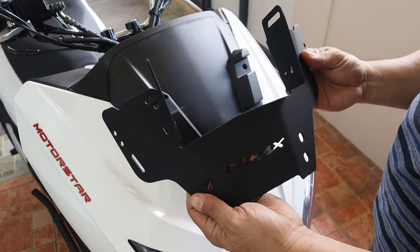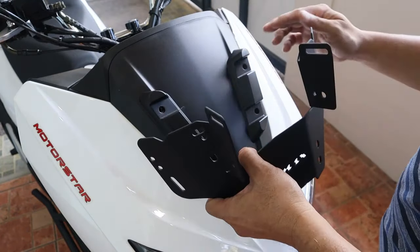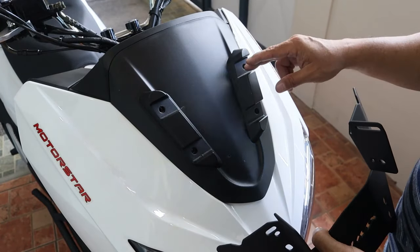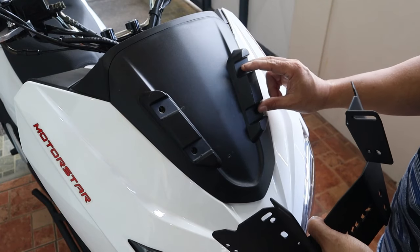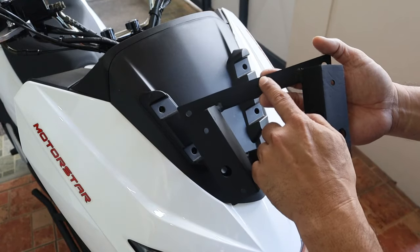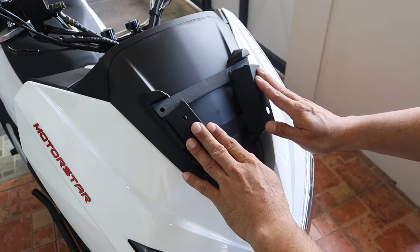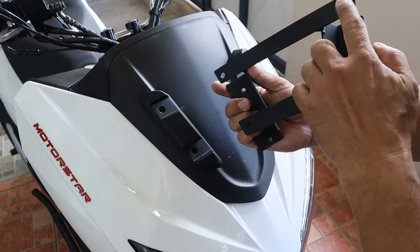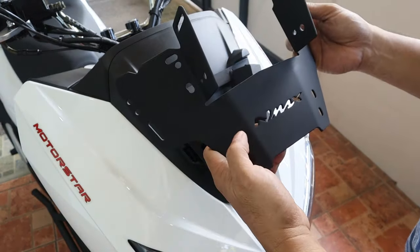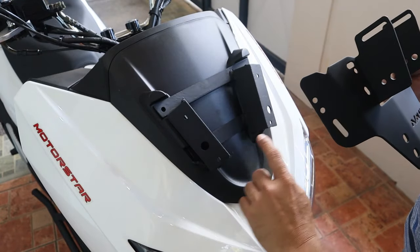Itong bracket na ito, nakadesign kasi ito sa NMAX version 2, kaya hindi siya mag-fit dito sa ating ER 150P. Ang ginawa ko dito, nagpabricate ako ng mga metal bracket or attachment — gawa lang ito sa angle bar at saka sa flat bar. Niwelding ko lang yan. Tinantya ko lang maigi yung mga distance niya, at saka binutasan ko para ma-maintain ko yung original na mga bolts niya. Itong windshield bracket na pang NMAX ay dito naman siya magbo-bolt sa mga butas na yan.